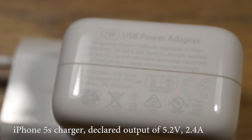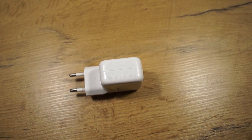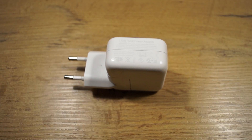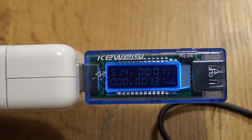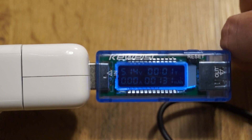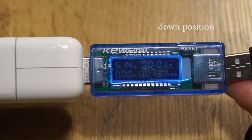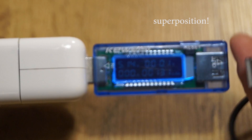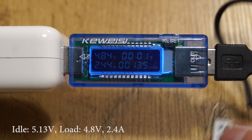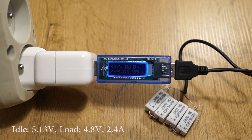Apple provides this charger with the iPhone 5s. It is rated at 2.4 amps at 5.2 volts, which is about 12 watts of power. With a voltage drop of 0.4 volts and 2.4 amps, we get about 11.5 watts, which is close enough.